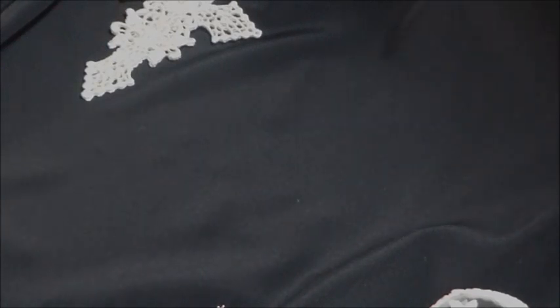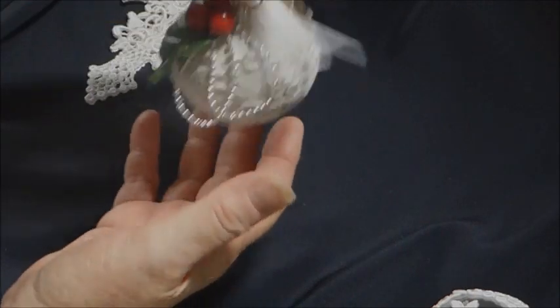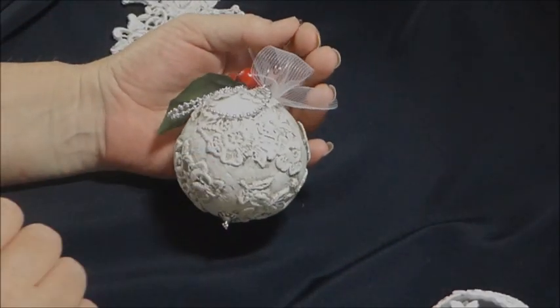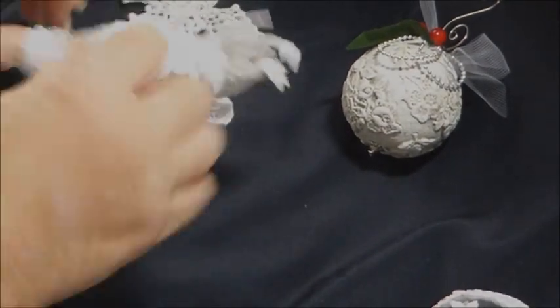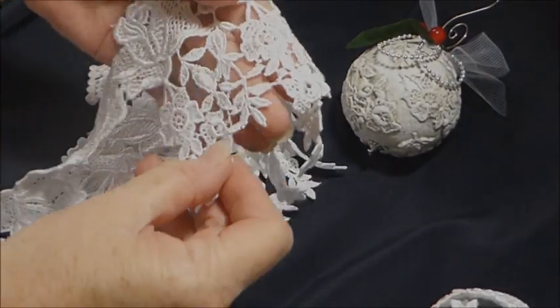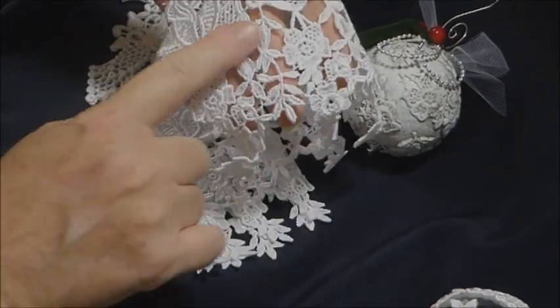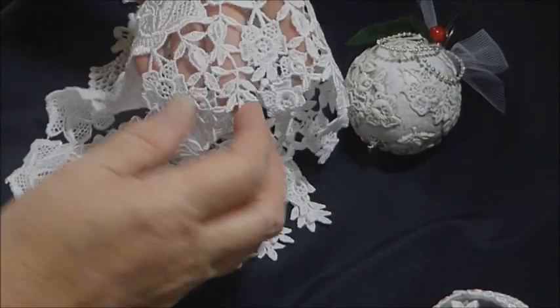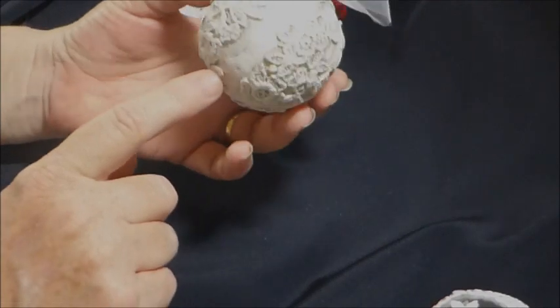Last but not least, I had some foam balls. I'd been on Pinterest quite a while ago and seen some Christmas baubles I really wanted to have a go at, so I tried it myself. And this is what they are — I like them, I think they're lovely. It's a foam ball and I've used this lace on it, which is a really, really pretty lace. I've used the whole bottom section, as you can see. I've just cut it into pieces and placed it randomly around the foam ball with glue.